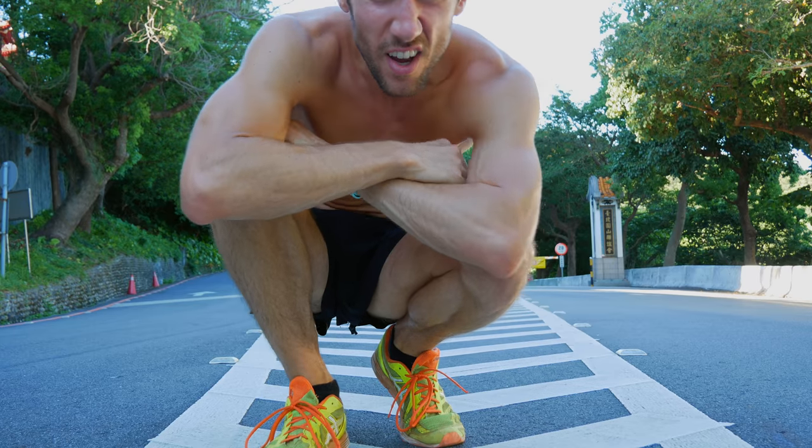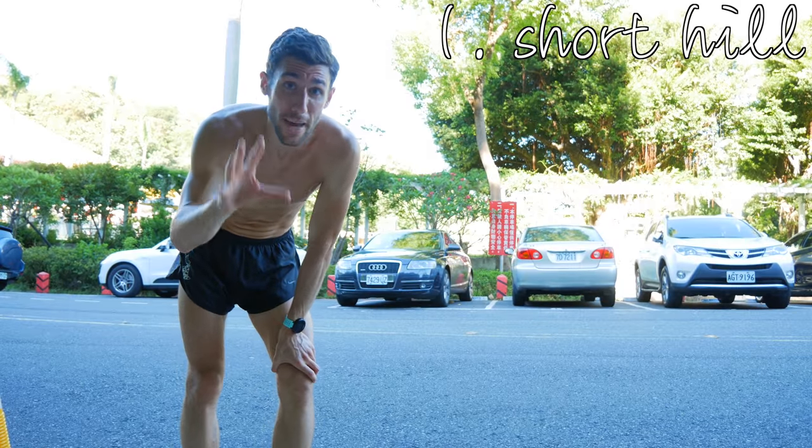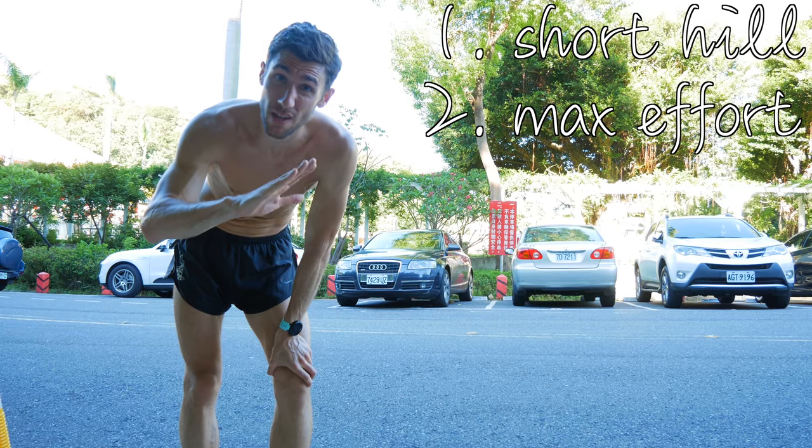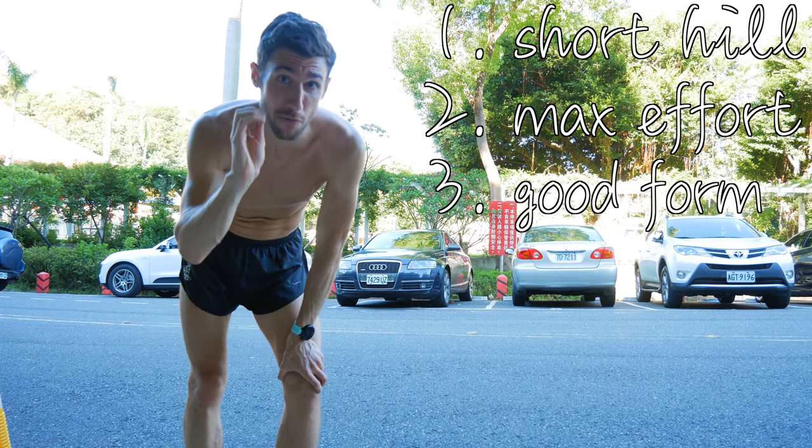You take like a three-minute break. So those are short, fast, high-intensity hill sprints — 10 to 15 seconds, maximal effort on a moderately steep incline like five to ten percent. All out max effort but with perfect form. What this is going to work on is your max power and your explosiveness, directly translated to your running.